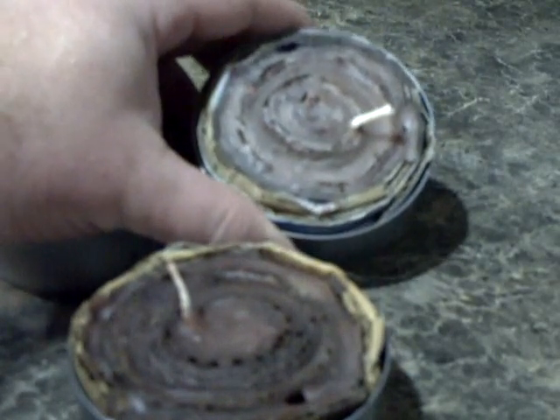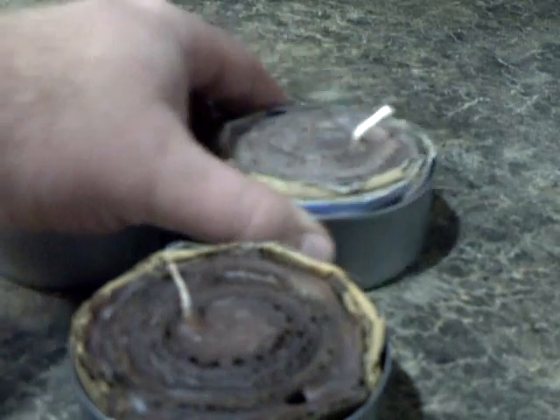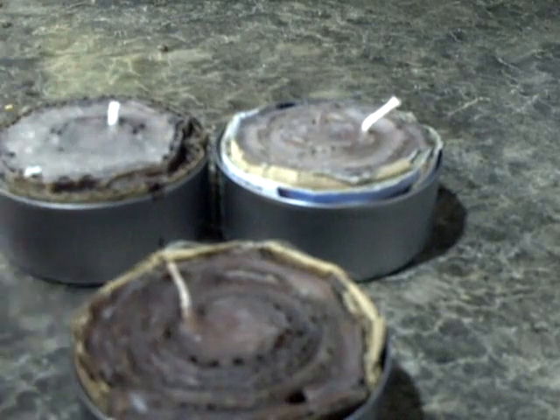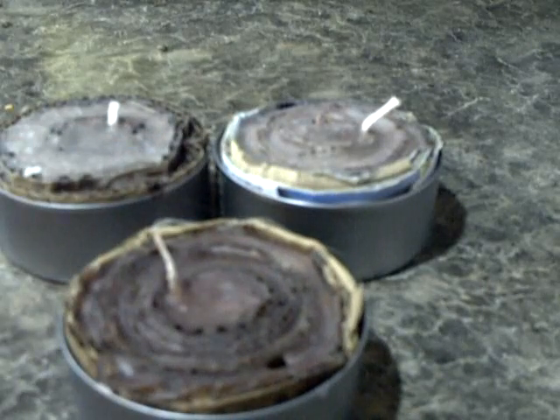And this one — see how you can see it there — it's got little flecks of different color in it. Some of the crayons didn't melt as well, but this one has crayons used in it. This one has the wax out of that finger-dipping kit. And this one is just plain candle wax. I've used all three different types.